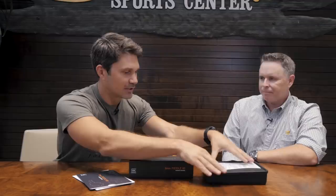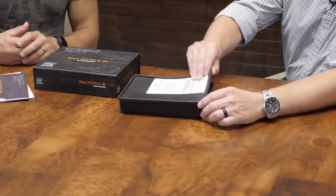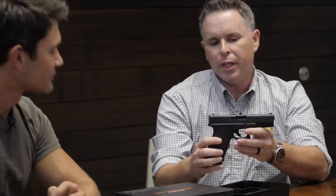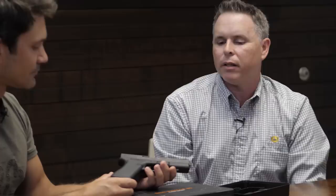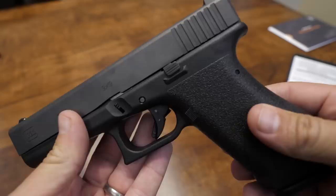We started with the collector box, then the Glock Tupperware — now let's pop this thing open and see what we've got. There it is. The texture is the first thing that grabs you. That's the thing with Gen 1 guns — it was a smoother pebble grain texture wrapped around the frame. I really like it personally; it feels really good. And the lack of finger grooves — originally they didn't have them, and they always fit my hand better.